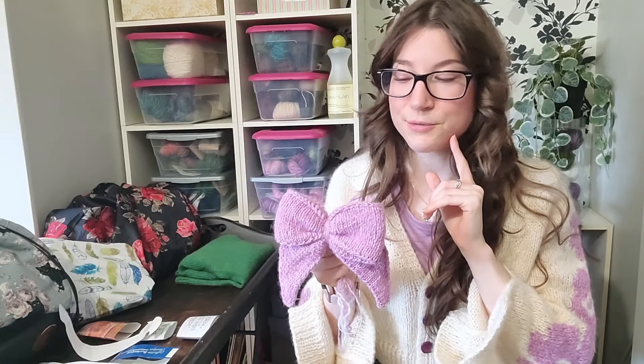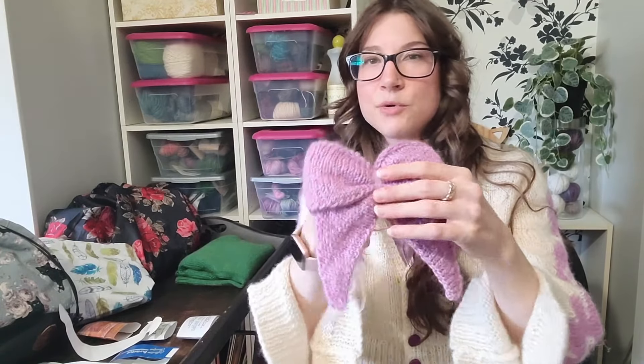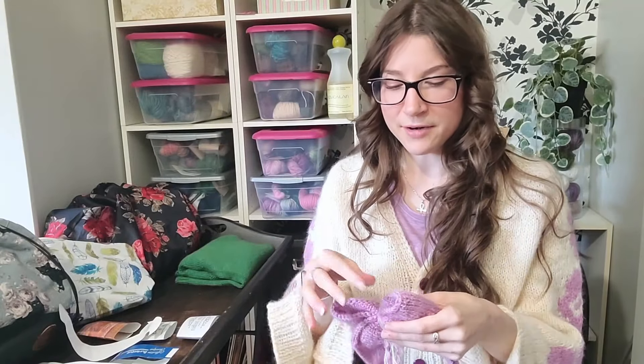The modification I had to make was casting on about two-thirds of the recommended stitch count since I knew I wouldn't have enough yarn for the full size, so the ribbon ends are a bit shorter. I'm totally fine with how it turned out. The pattern is technically written for worsted weight but you can use any yarn and needle size — just adjust your stitch count to get the width you want before cinching it into the bow shape.